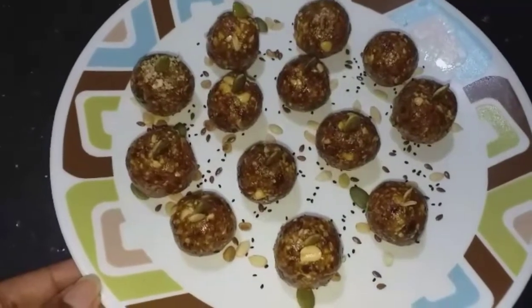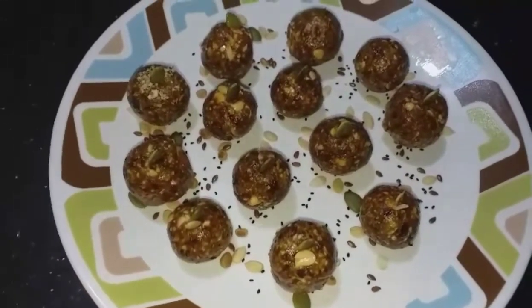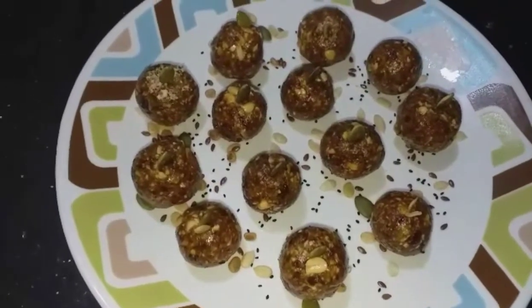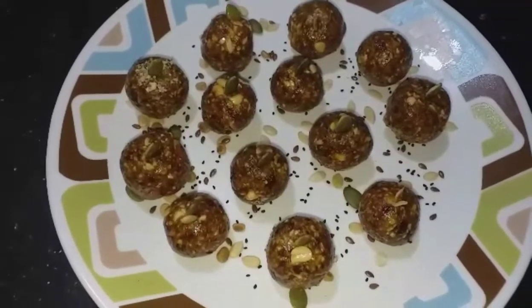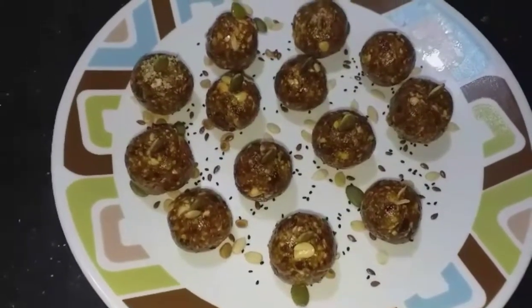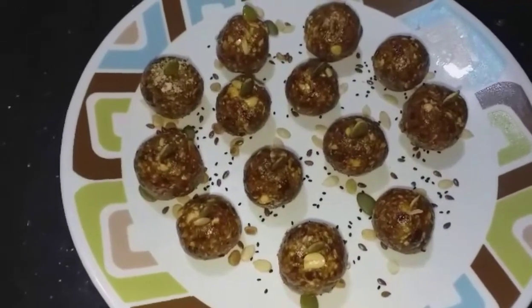Healthy fats, fatty acids, nutrition, vitamins, and minerals are all present. Consume at least one or two laddus daily. This is a very healthy recipe for you — do try it and leave a comment. Thank you!